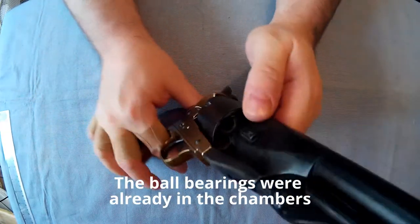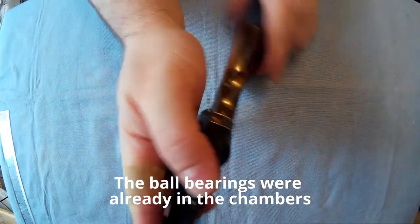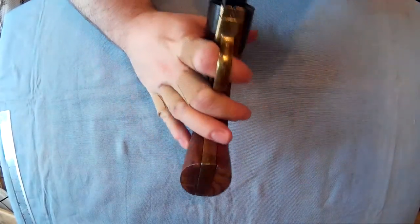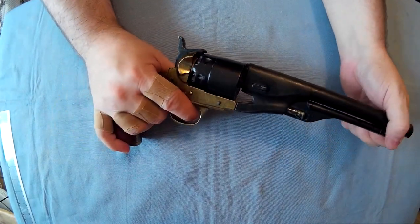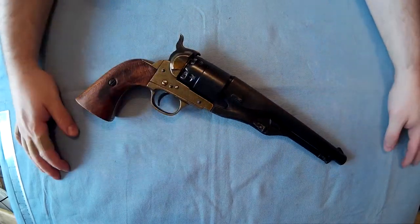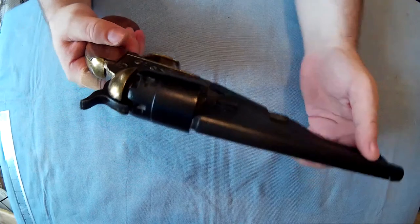I put some ball bearings in there just so when you look down the chambers it looks sort of like it's loaded - it just makes it look a bit more realistic. Now they're made from a metal that obviously can't be converted, and that's obviously a good thing.